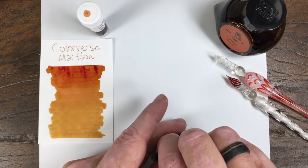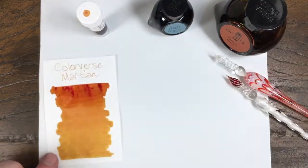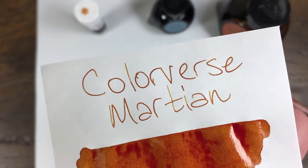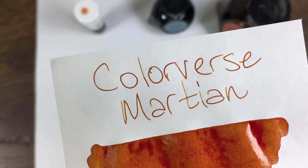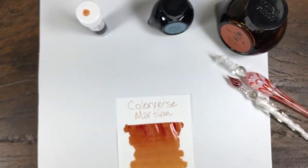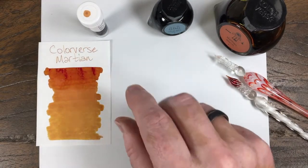See if we can get some good shading or maybe even some sheen. If you look at the close-up on those letters, you can see how it kind of fades slightly back and forth from that gold to that deep orange. Very cool color.